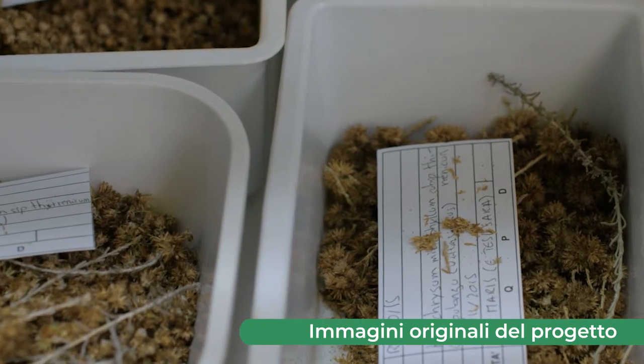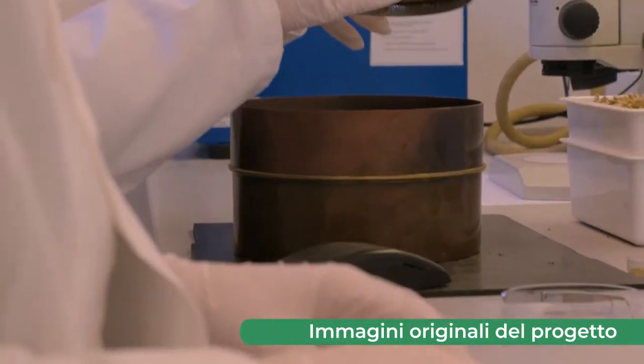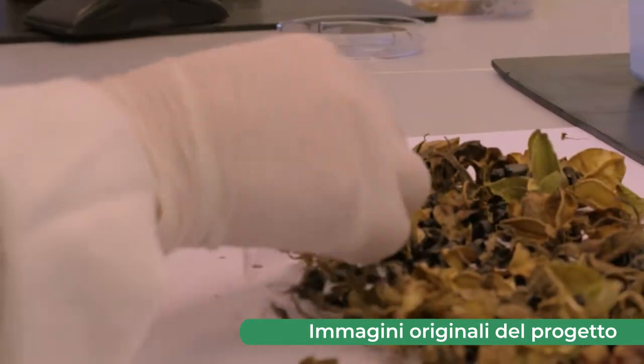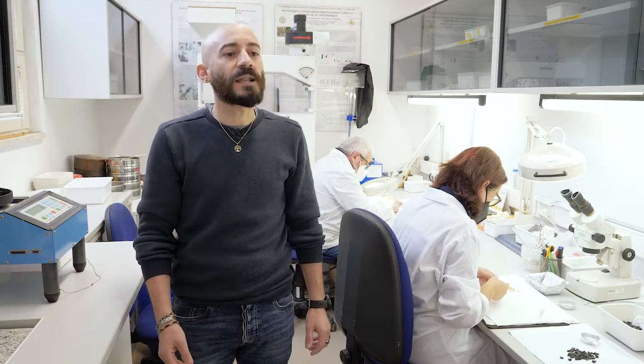Per ciascuna delle specie target sono stati realizzati i test di germinazione, i quali hanno permesso di individuare i protocolli efficaci di germinazione. Protocolli che sono stati poi consegnati alla struttura vivaistica dell'agenzia Forestas, che si è occupata della moltiplicazione delle piante su larga scala.